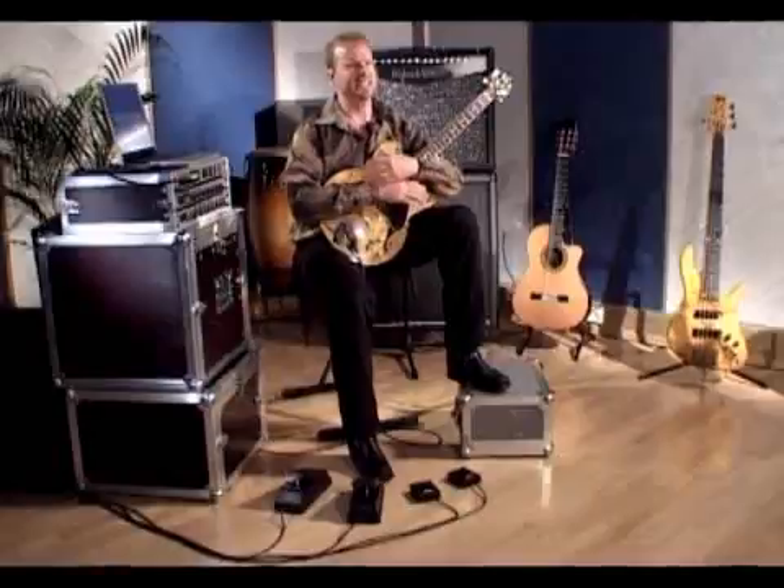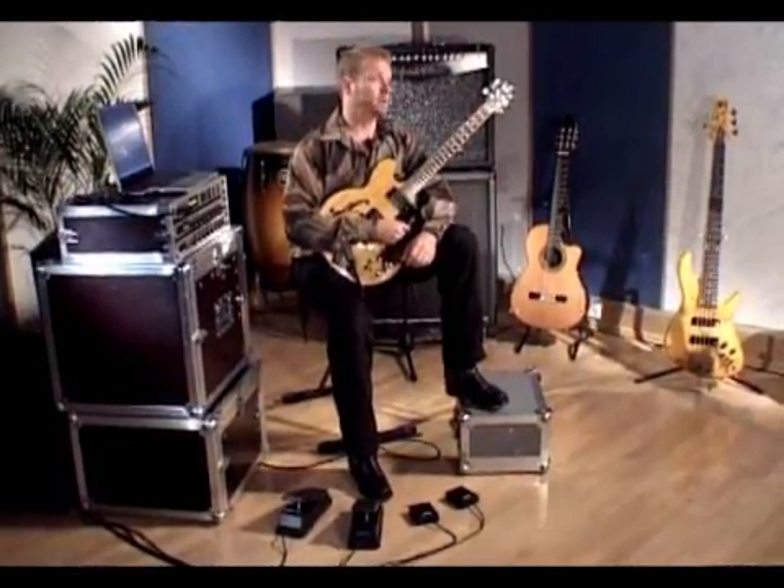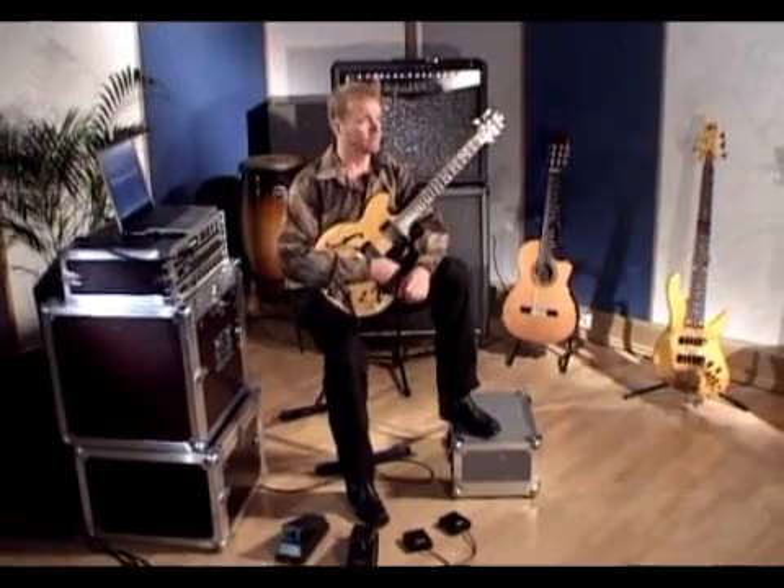With the Axon, you can record right into a sequencer and create entire songs playing all the parts from your guitar. This is great for composers whose main instrument is the guitar, like myself.